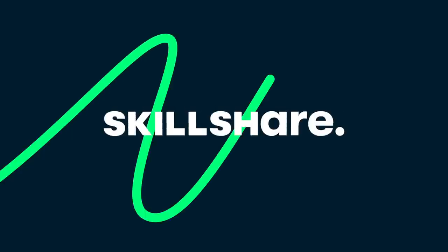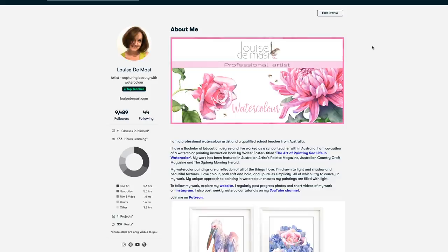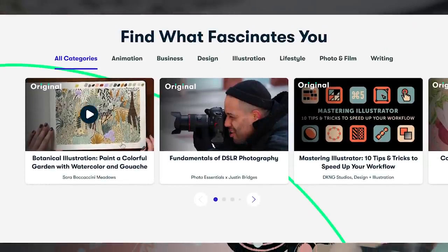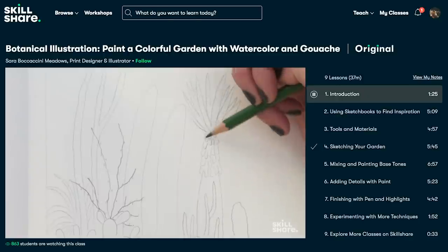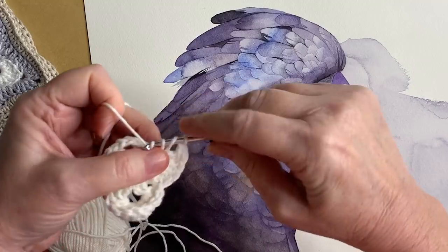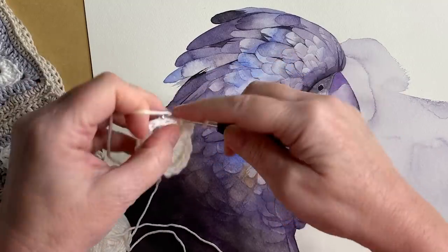Now I want to show you how I painted the beak, but before I do I'd like to thank Skillshare for sponsoring this video. I've been working with Skillshare for a couple of years and I've published 11 watercolor classes with them. Skillshare is an online learning platform where you can join other creative people and learn lots of new skills. There are thousands of classes on many different topics — not just painting and watercolor, but also photography, making videos, drawing, and crochet. It's less than ten dollars US a month for a yearly subscription.